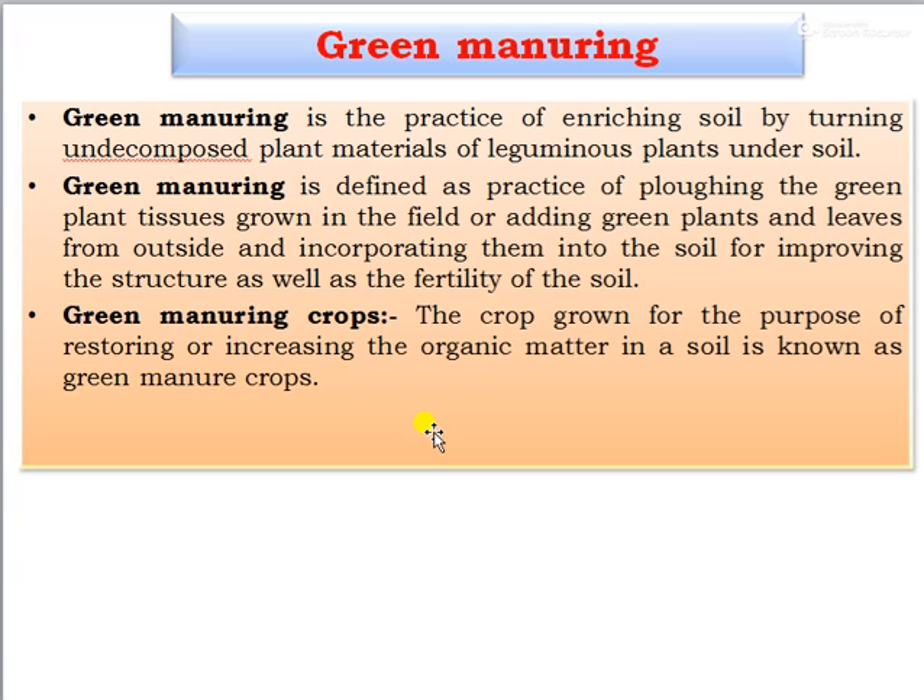Next, we look at green manuring. The definition of green manuring is the practice of enriching the soil by turning un-decomposed plant residues or material of leguminous plants under the soil. It is also defined as the practice of plowing green plant tissues grown in the field, or adding green plants and leaves from outside and incorporating them into the soil for improving the structure as well as fertility of the soil. Crops grown for the purpose of restoring or increasing organic matter in soil are known as green manure crops.